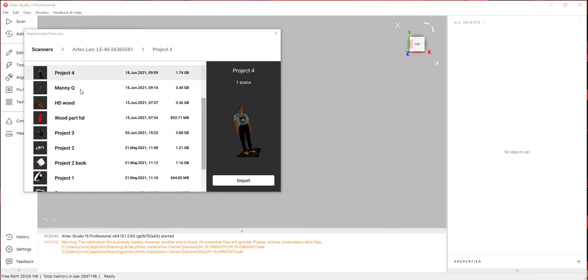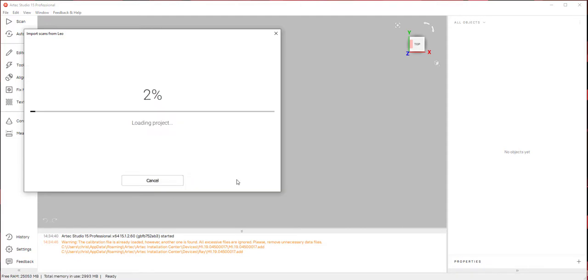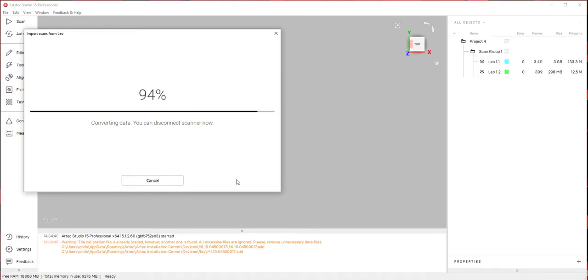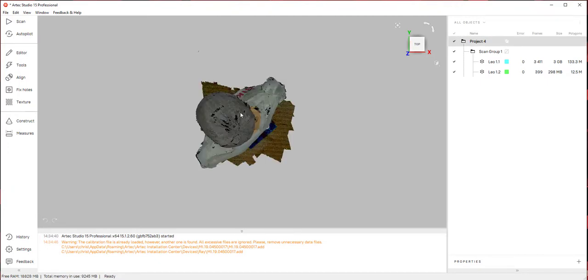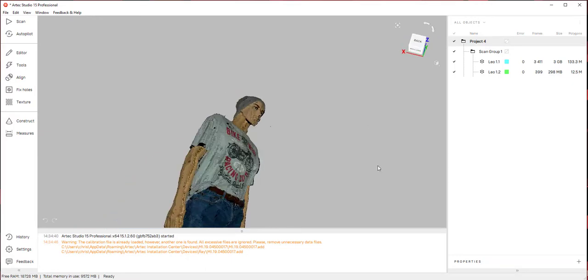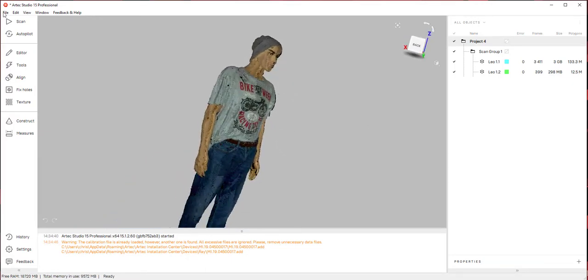Alright, so I'm importing some scan files from the Leo. I'm just going to go ahead and import it. So we have the file here — I'm just going to bring this up. Before I do anything, I'm just going to go ahead and save this project.